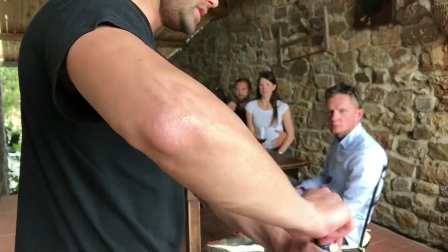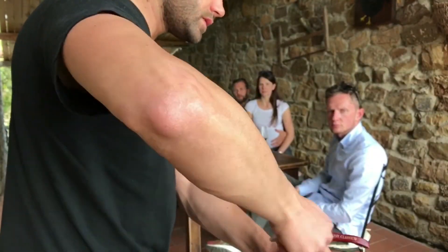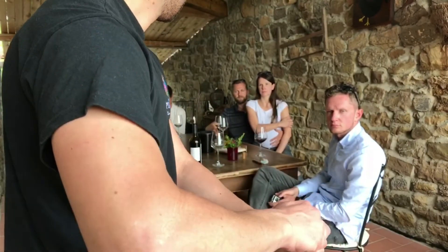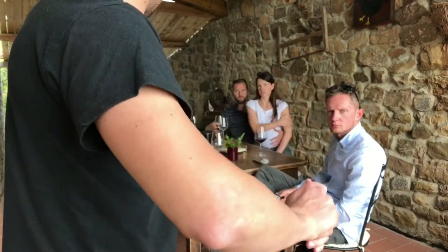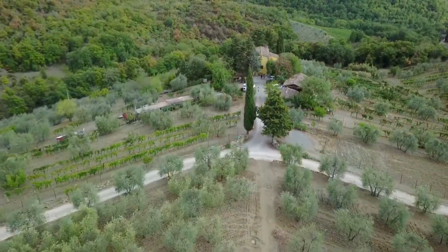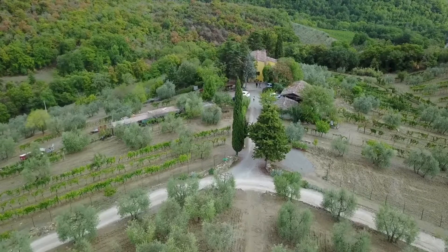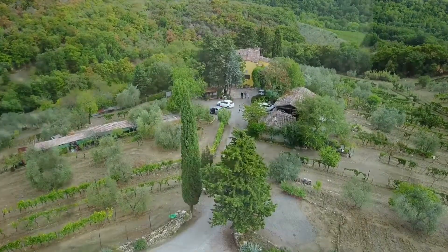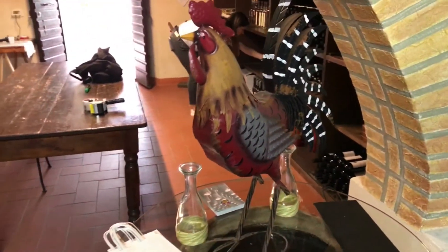It's 100% Sangiovese. This is a wine with more stretch. A lot more tendency compared with the other. And this is a wine with a little bit of a smell.